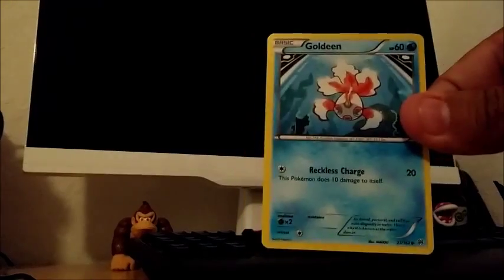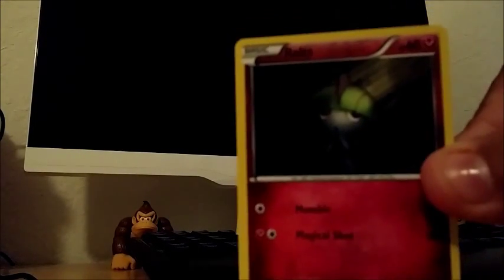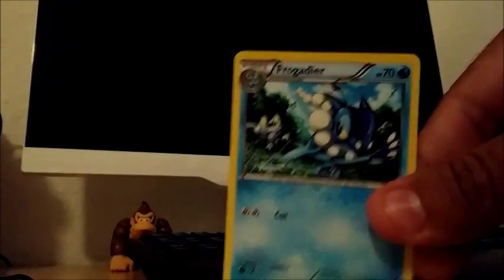How long have you guys been playing Pokemon? I've played since the 90s when it came out. I just recently heard that Nintendo is re-releasing Pokemon Red and Blue — they're in Japan at least in physical box form and coming to 3DS digitally in the US. So we have Woobat, Goldeen, Teddy Ursa, Scatterbug, Rattata basic common, Chatot reverse holo, Empoleon, and Empoleon has an ability — Dignified Fighter: each of your basic Pokemon attacks do 20 more damage to your opponent. That's actually a pretty cool card, I haven't seen that in any unboxings.